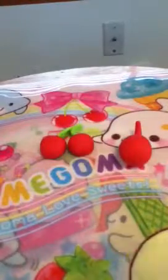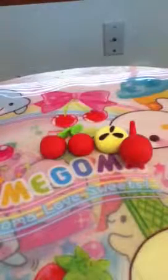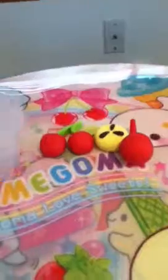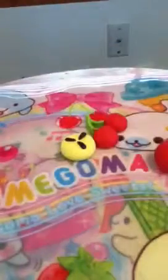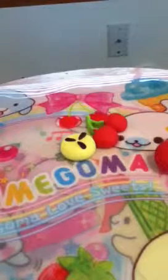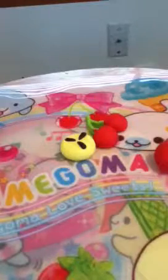I made another banana slice and this one's a lot bigger too. Here's the regular one — yeah, a lot bigger. I haven't glazed any of these charms yet, but I will. I like to make my craft updates right after I get done making these.